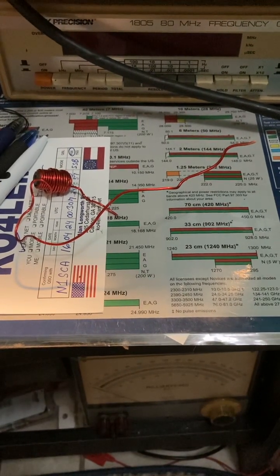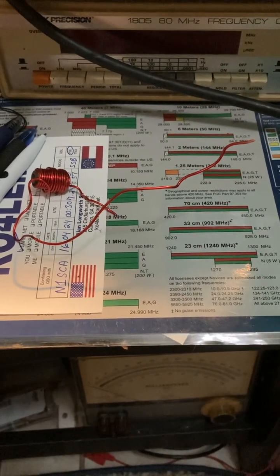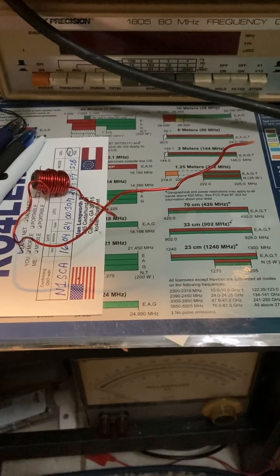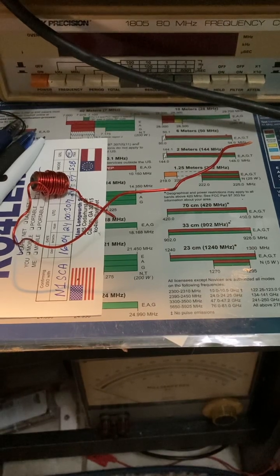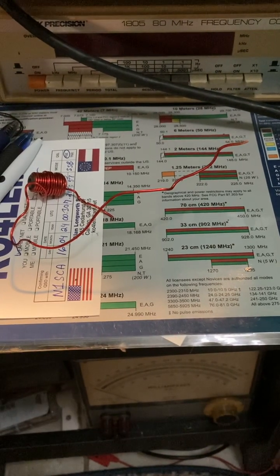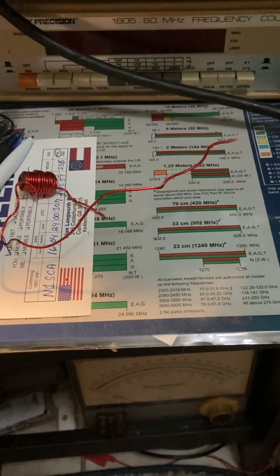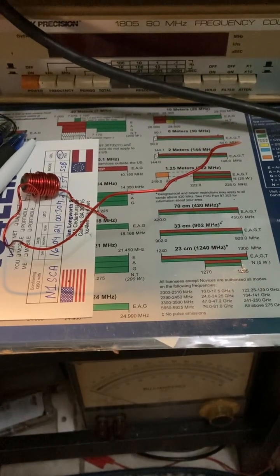I tried it on 40 meters and got good signal reports, but we have a lot of atmospheric noise out there — it's really crazy. I tried it on the FT DX 10 and that FT DX 10 loves that antenna. It puts out more power than it used to — hi hi!